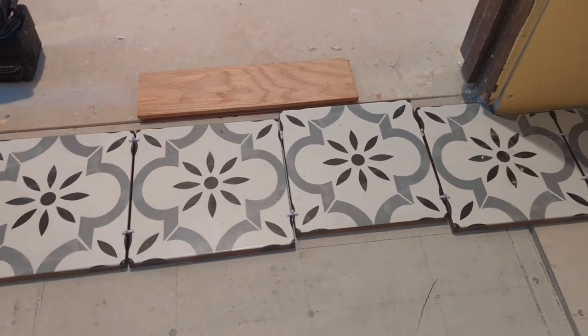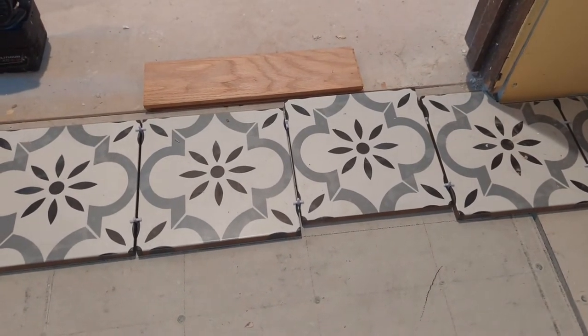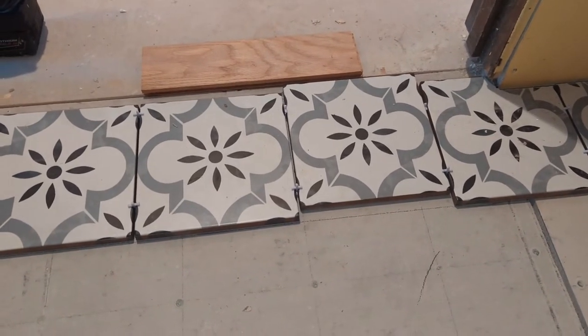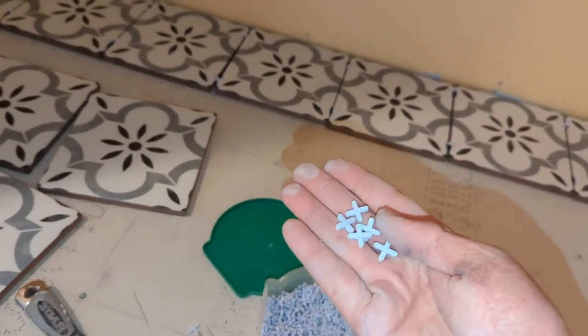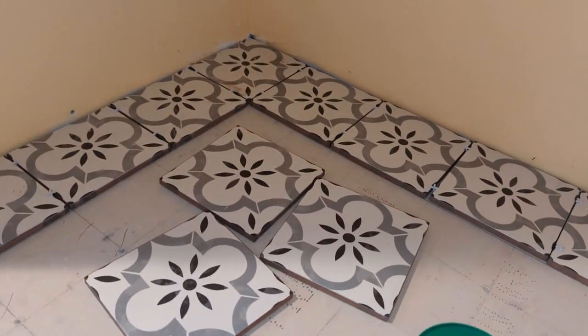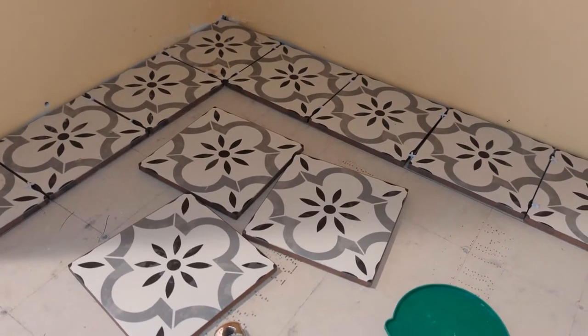When you put down the mortar that you're going to be sticking the tile to, you're going to cover up the line. So you work in small sections so that some of the line is still visible. Now that I've got it all laid out, I used spacers to ensure I have the appropriate gaps, that I've cut the tile to the correct size, and that I'm good to go.